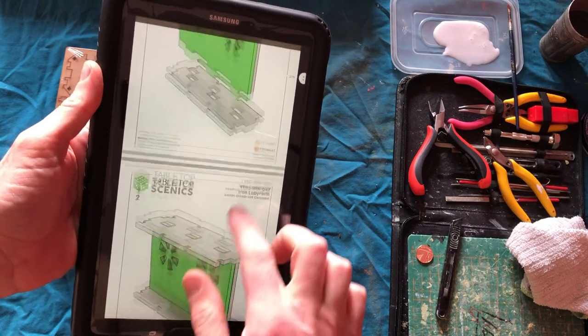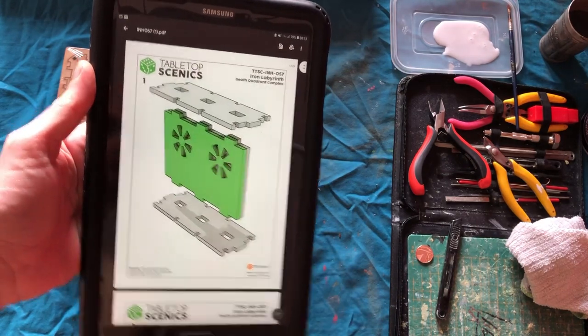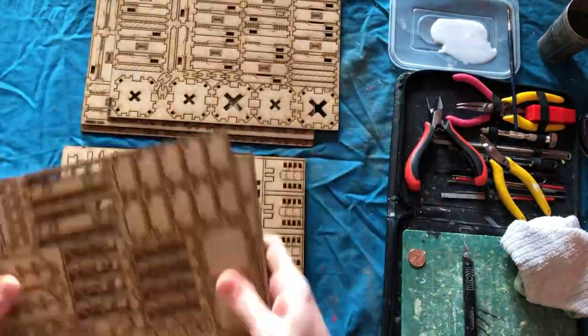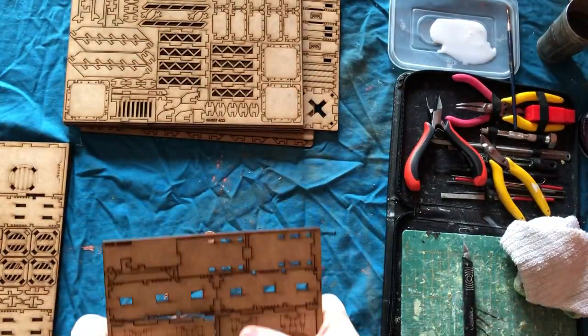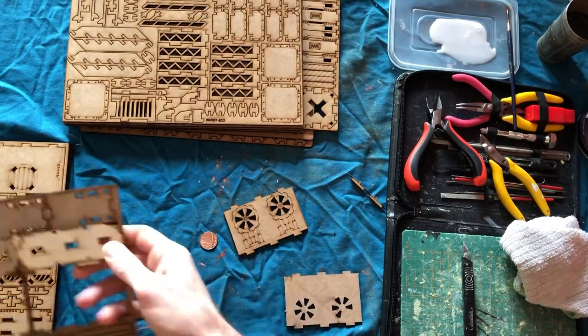Now when you get a TT Combat set, you've got to download the instructions onto a tablet or phone or whatever — that's just the way they save money. So starting off, this is what they call a death quadrant complex, which is like 25 quid on its own. There are two of these in the set, plus walls, high walls, doors and things. I'm going to show you building one of the longer walls.